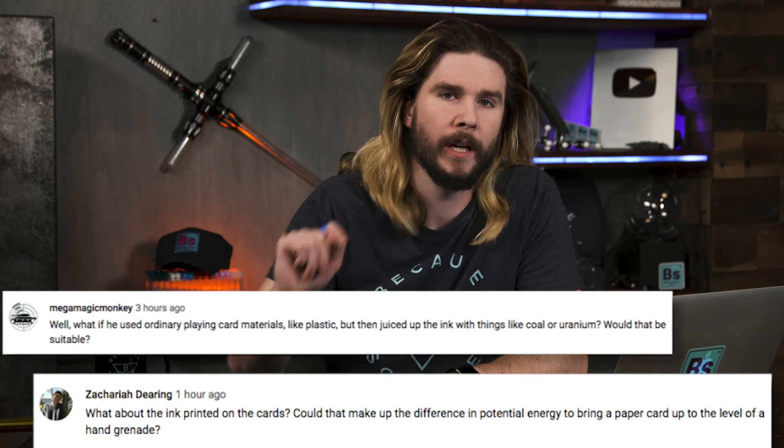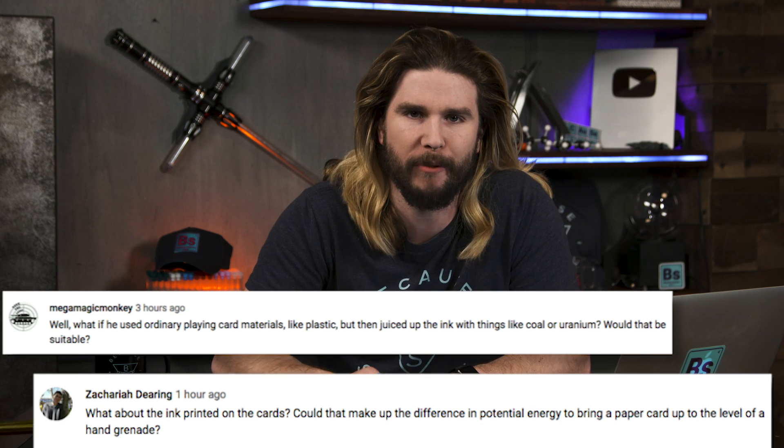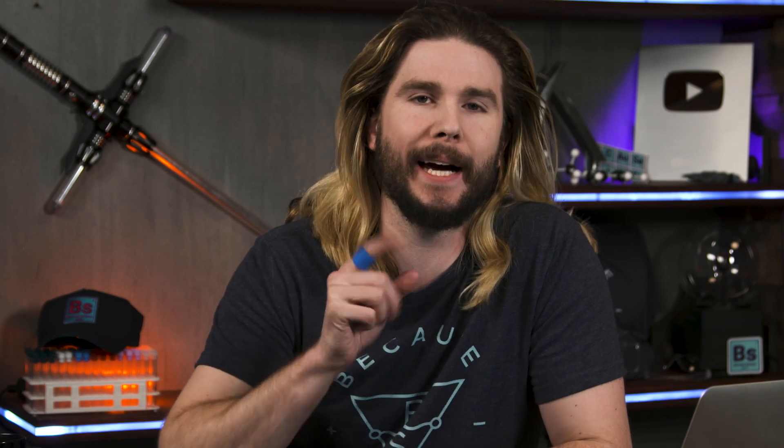Our next comment comes from Zachariah Deerling, Mega Magic Monkey, and others, who ask: what about the ink printed on those cards — wouldn't that affect the energy Gambit was working with? In my calculations, I did not include the ink at all because, mass-wise, it's an insignificant amount in proportion to the rest of the card. If the ink is less than 1% the mass of the card, it's not going to add much even if it has a high chemical potential energy — higher than wood, polystyrene, or coal. There are internet stories about card ink being explosive, but I couldn't find a definitive source, so we're not considering ink for Gambit.